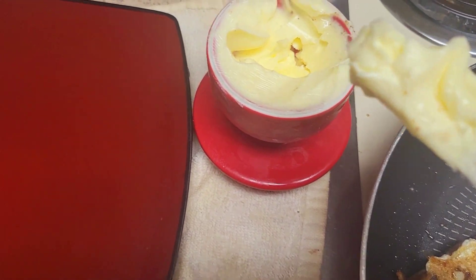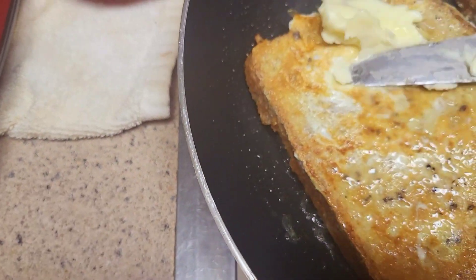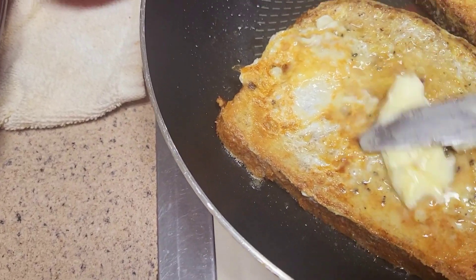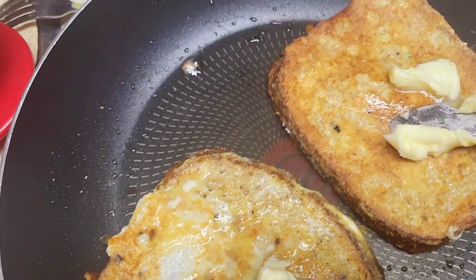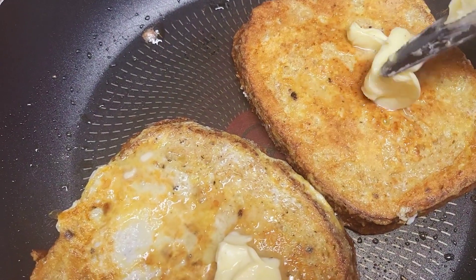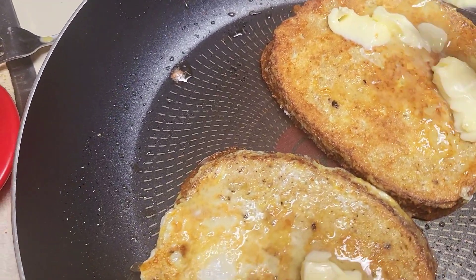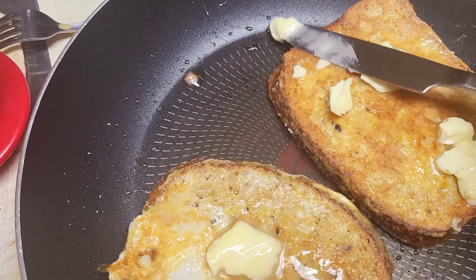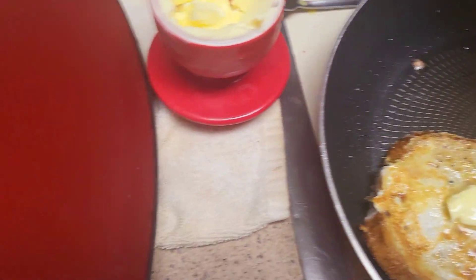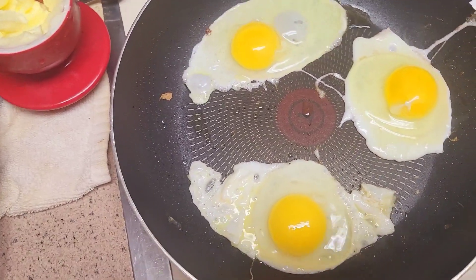The butter bell has water in there — I change it every day, just my thing to have soft butter. There we go, come right up there like that. Turn it around — looking good! So those are just about done.